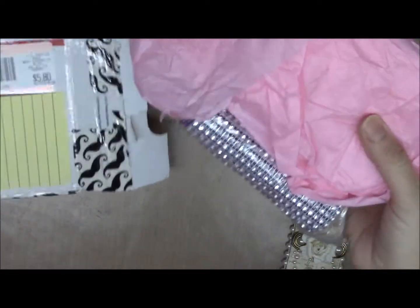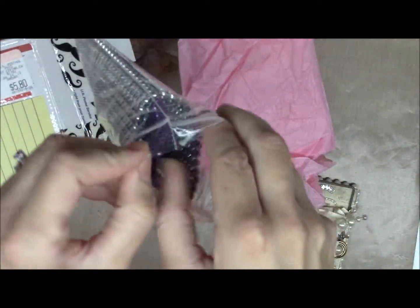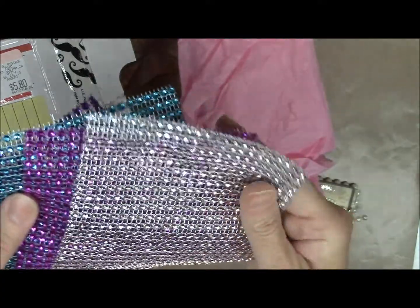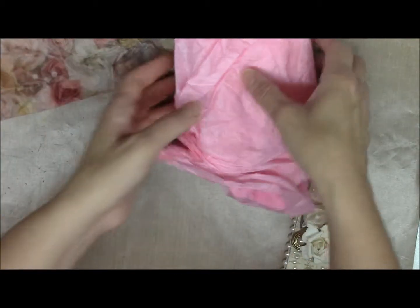She sent me some bling — I like this stuff. I love what she did with it on this mousetrap that I'm going to show you. These are some nice colors; I don't have these colors. Awesome.